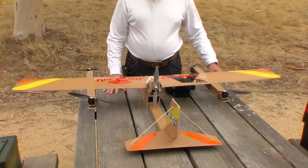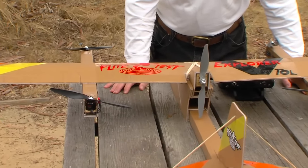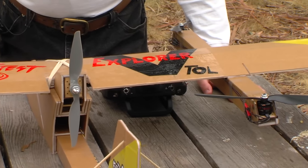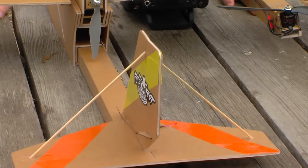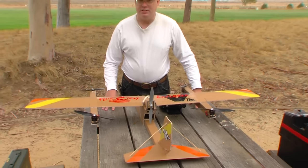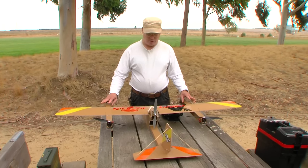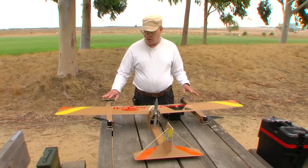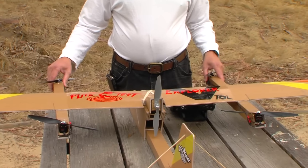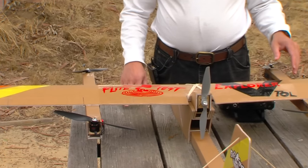That's this guy right here. The VTOL Explorer is a kitbash, or a modified version of the Flight Test Explorer — their trainer plane — made to allow users to explore different design options. In this particular case, the design option we're exploring is vertical takeoff and landing. This aircraft is pretty much stock except for the wing, and mostly these two motor pods right here, which basically make it a quad and an airplane at the same time.